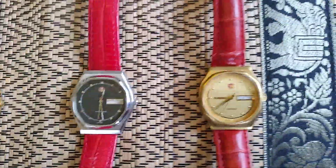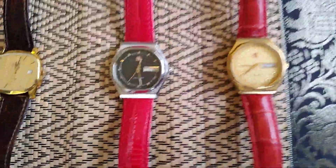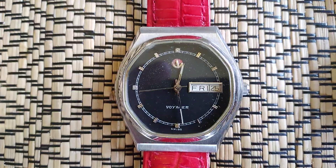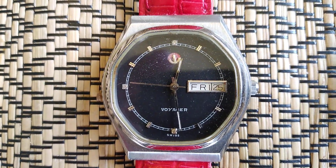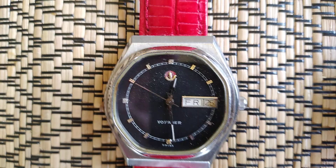These two here I've actually replaced the straps. I quite like this lizard red — it's very in your face. Fits nicely with the black face of this one. Voyager. The little anchor does move on these as well.